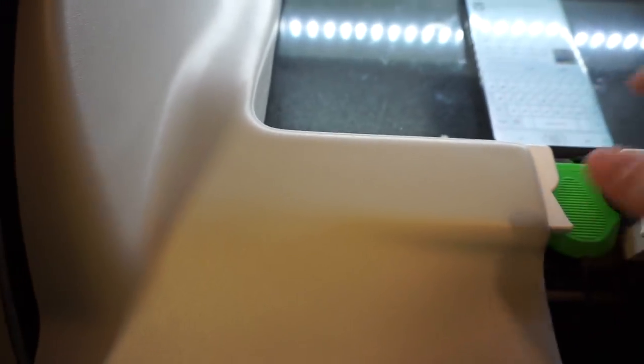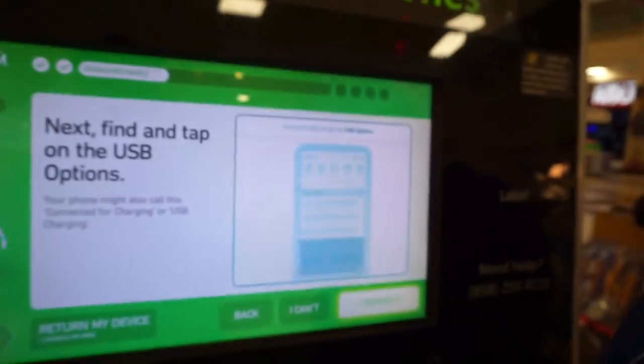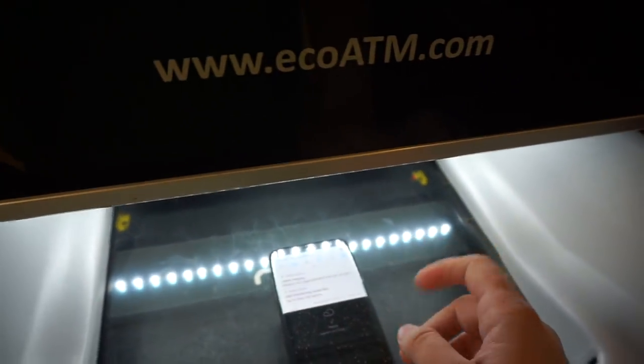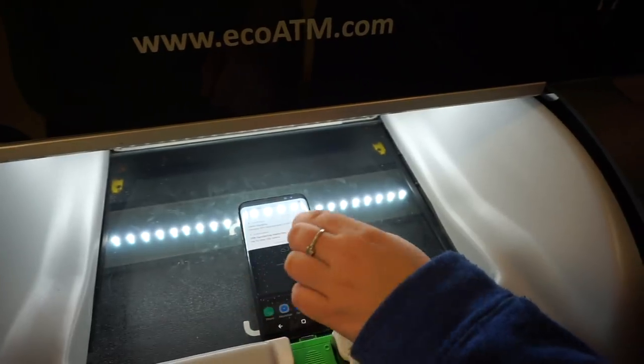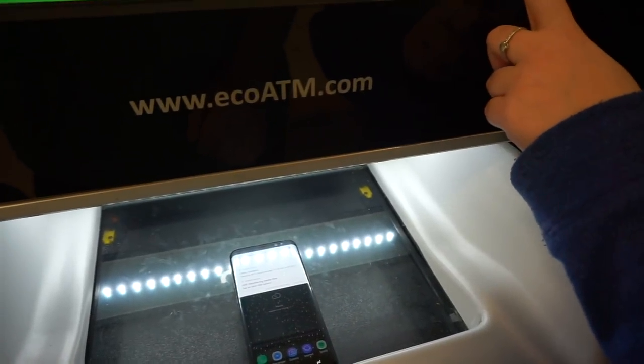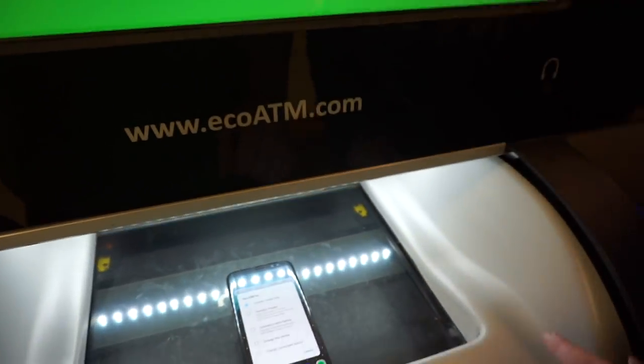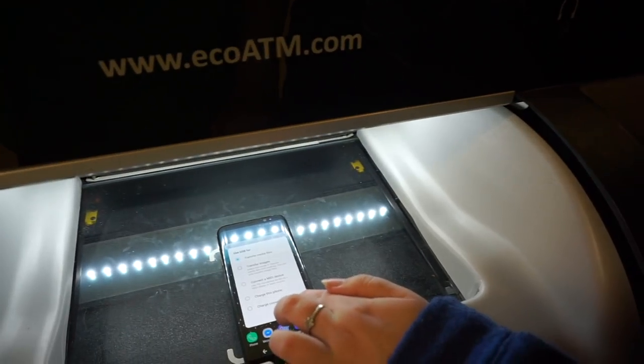Now swipe down from the top of your phone to reveal your notifications panel. Let me know when you found it. Unlock it. There you go. Next, scroll through your notifications to find the USB options and tap on it. Your phone might also call it 'connected for charging' or 'USB charging.' I don't know what's going on. Find and choose the transfer media file setting. You already have it. Now let's make sure I can talk with your phone so I can give you the best price.